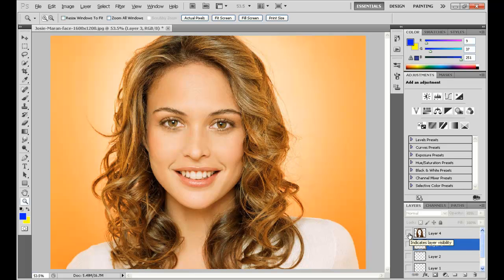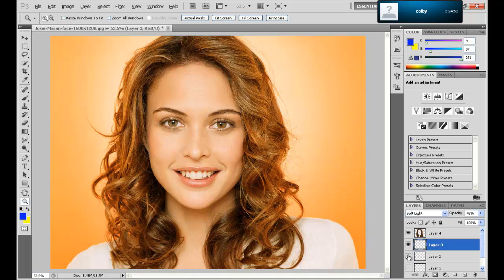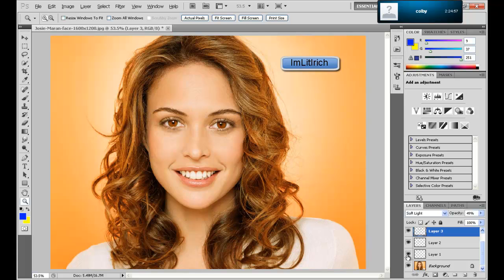So here's the beginning, and now watch her hair, then her eyebrows, then her eyes, and then her teeth. That's how to make a little makeover of someone. Please comment, like, and subscribe.